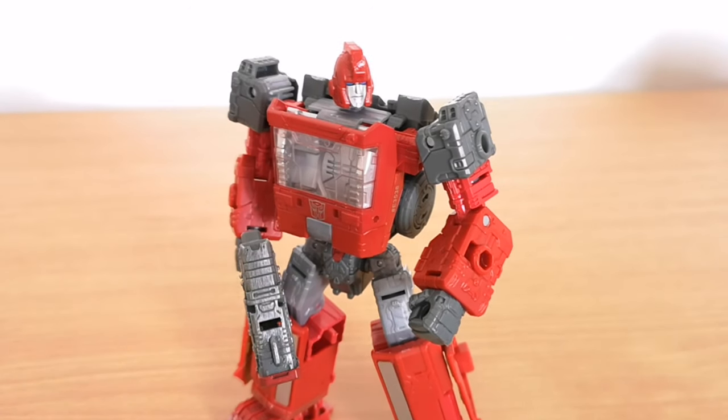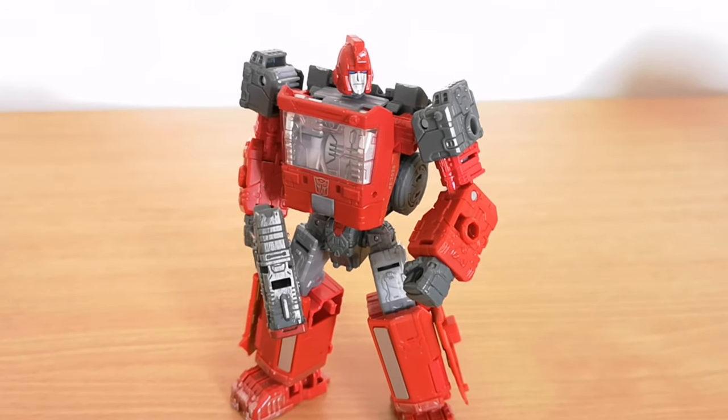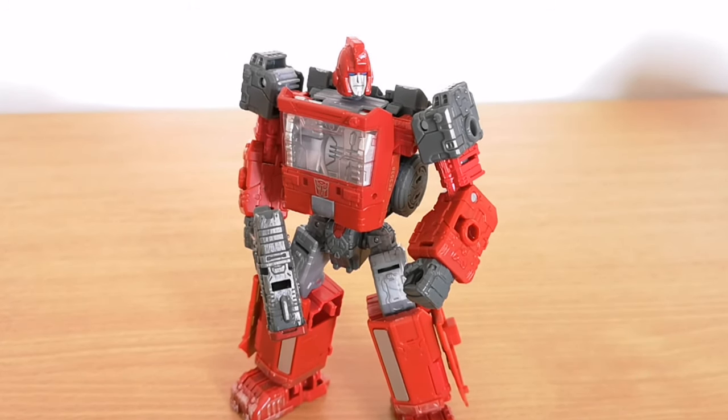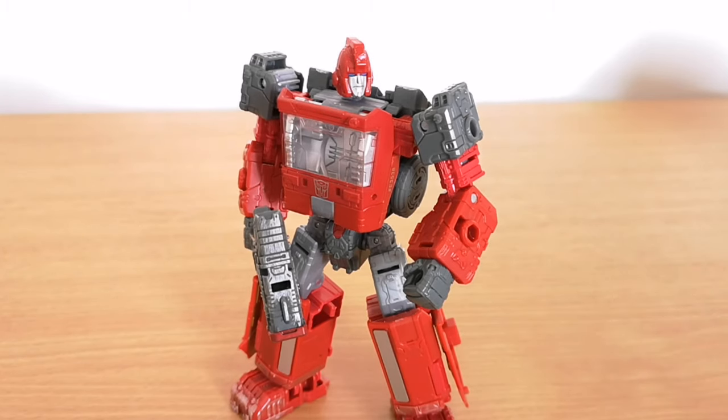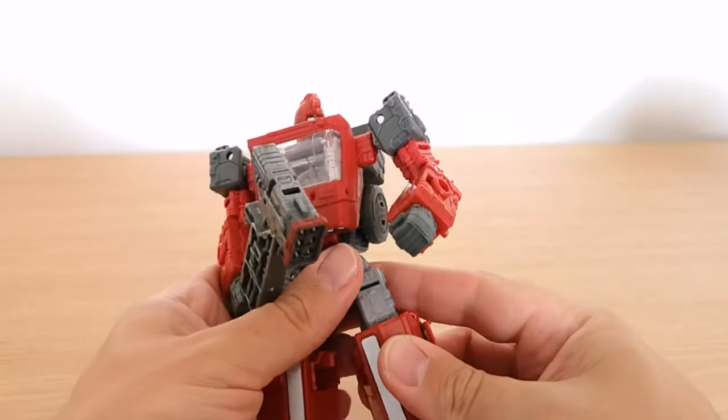Hi guys, welcome to another Transformers toy review. This time I'm having a look at Ironhide from the Siege line. Here he is in his robot mode. I'll run through a few bits and then show you all the instructions and everything else that goes with him. Just adjusting the camera slightly - he's quite a big chunky figure.